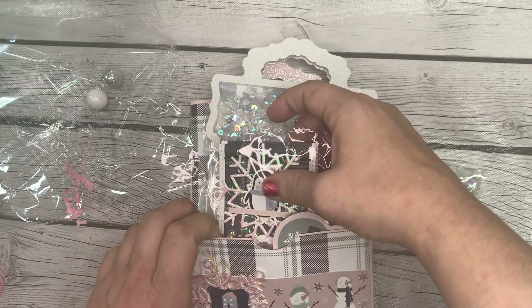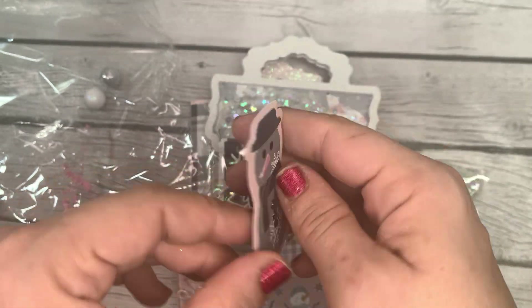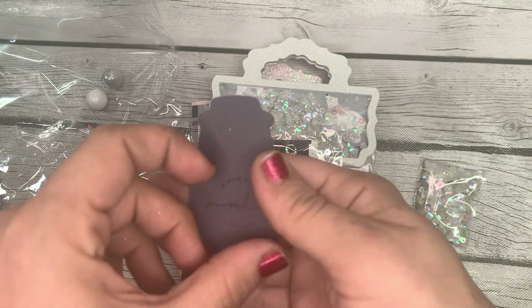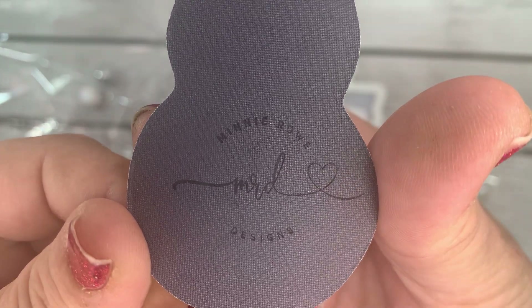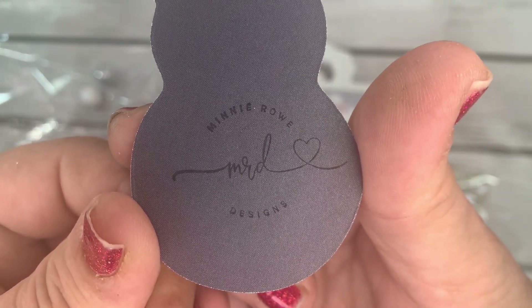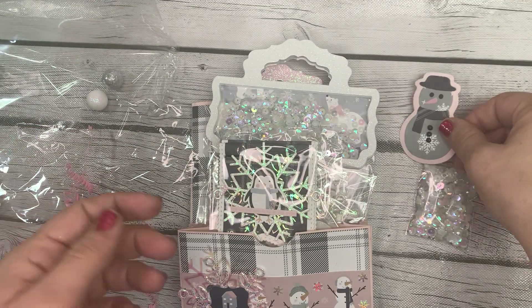Next up we've got a cute little snowman die cut. It has her information on the back — she's Minnie Rowe Designs on Instagram, and I will have her linked in the description box down below.